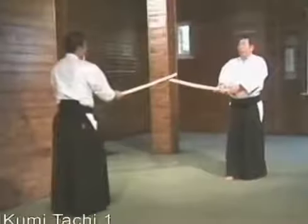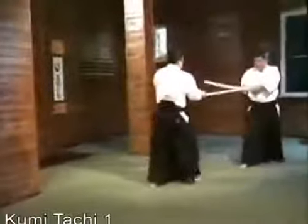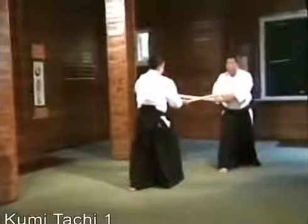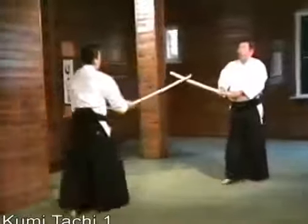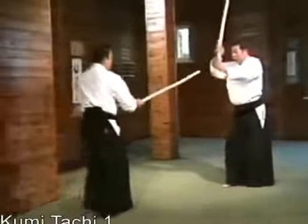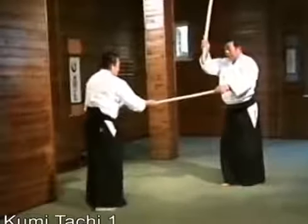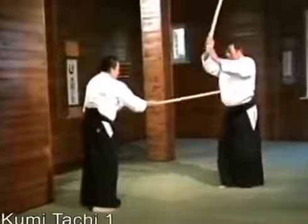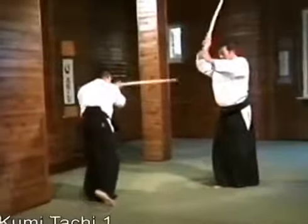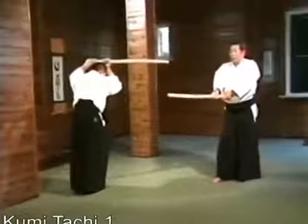We'll now execute the first kumi-tachi. I'll explain. As I raise my sword intending to strike, he blends with me and thrusts at my chest. I step back, dodging his sword to protect my body and cut downward.